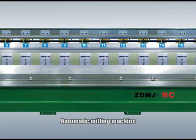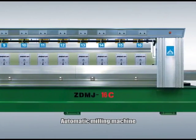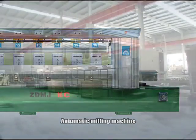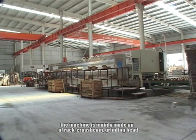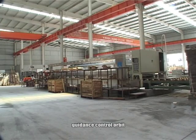Automatic Mealing Machine. The machine is mainly made up of rack, cross beam, grinding head, and guidance control orbit.